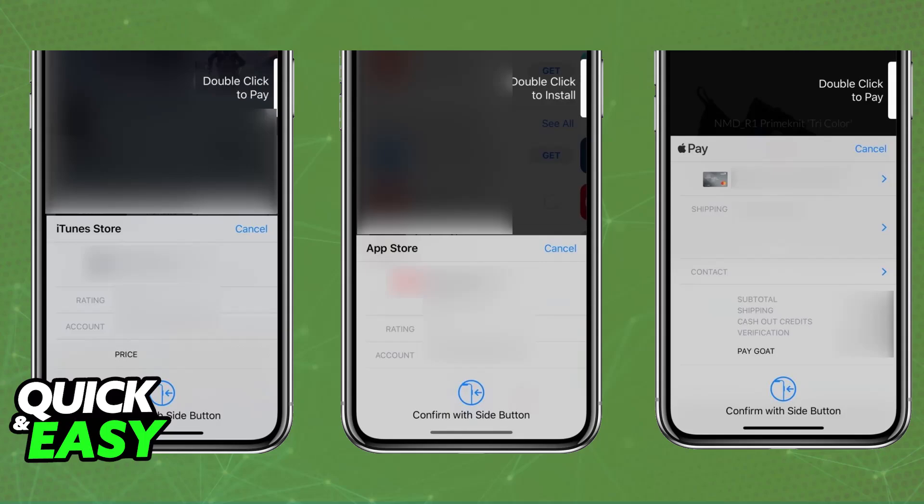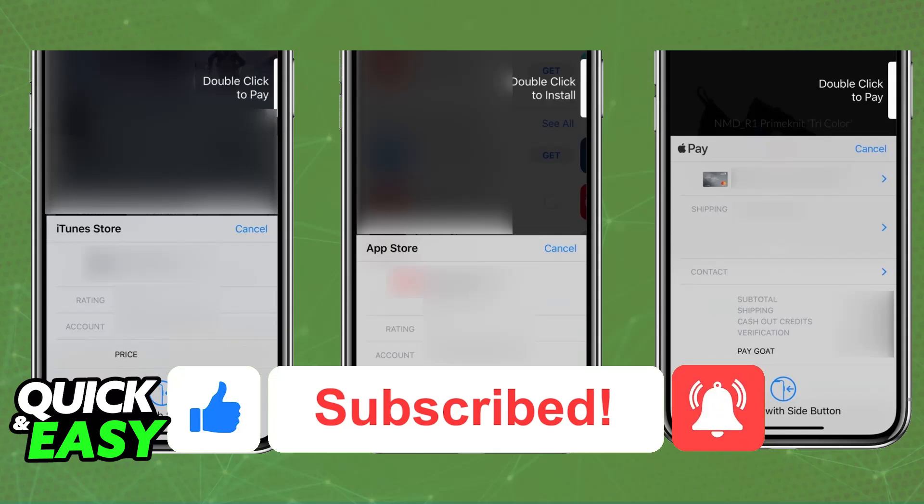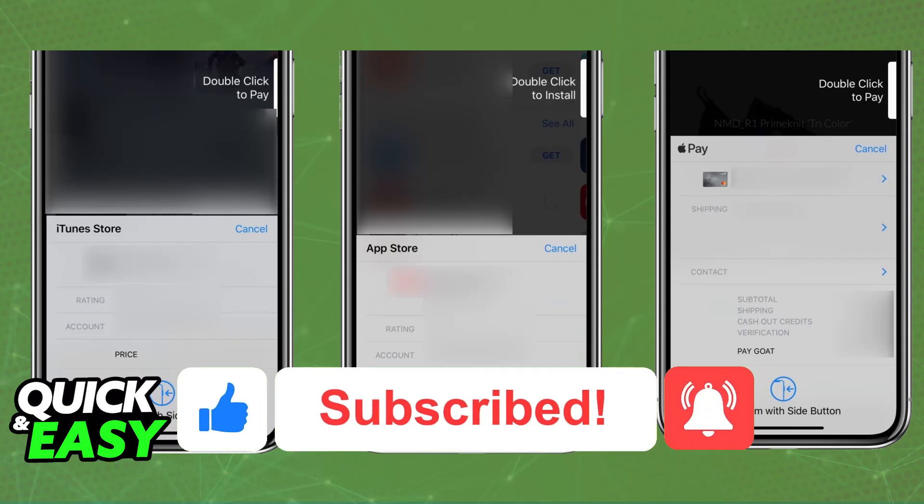I hope I was able to help you on how to pay with Apple Pay on iPhone 16. If this video helped you, please be sure to leave a like and subscribe for more easy tips. Thank you for watching.